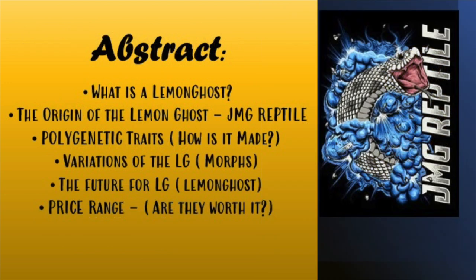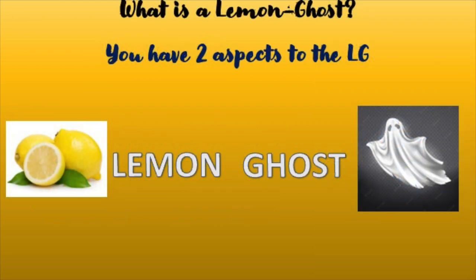Let's go over the abstract real fast: what is the lemon ghost, the origin of the lemon ghost, polygenic traits, how it's made, variations of the LG, what kind of morphs are there, the future — what does the future hold for the lemon ghost — and last but not least, price range: are they worth getting into?